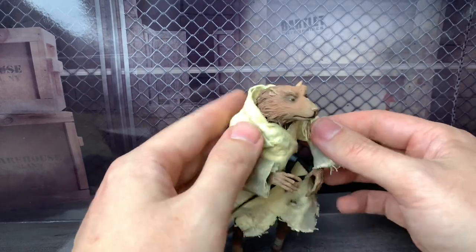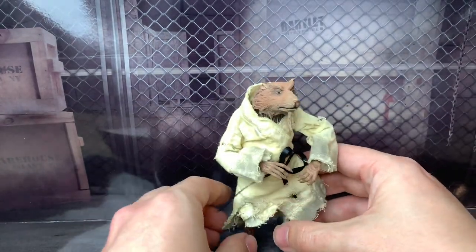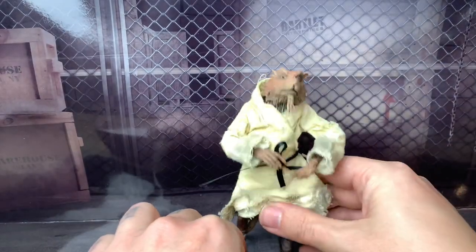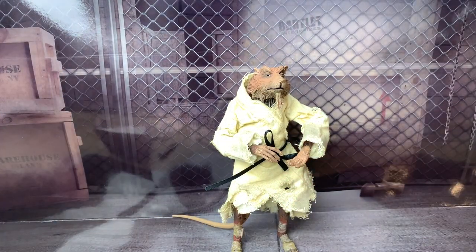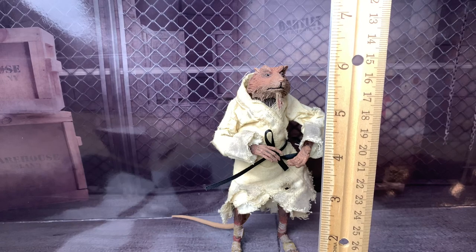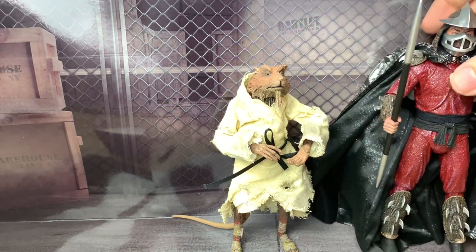Let's get Splinter standing as tall as he can. That arm is gonna bother me, but if you kind of have it like that it doesn't look weird — I'll take a look at that arm later. You always gotta be careful, especially with the skinnier legs. He's definitely a little bit more challenging to stand unless you use the tail. He is definitely the shortest of this set — he is about six inches tall.